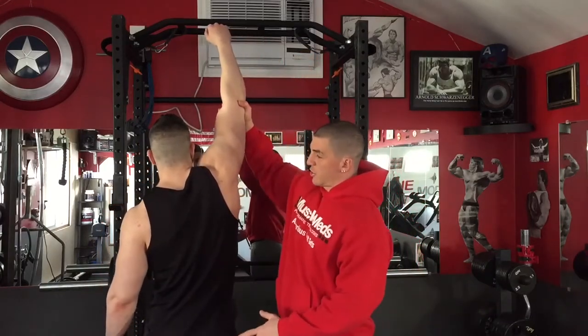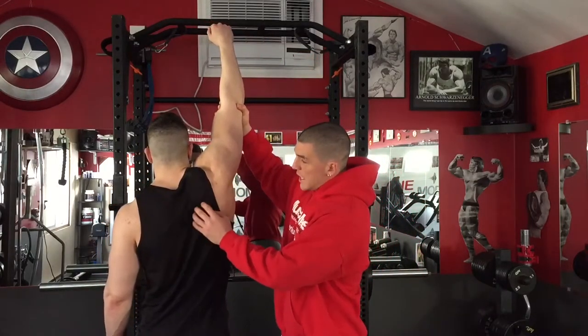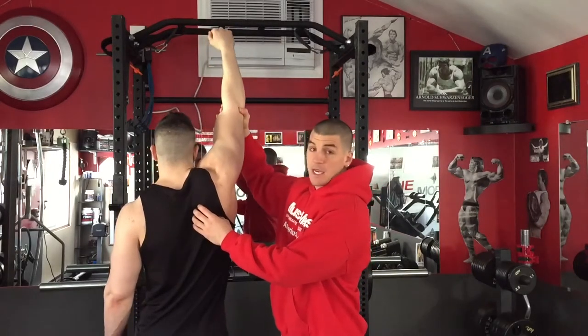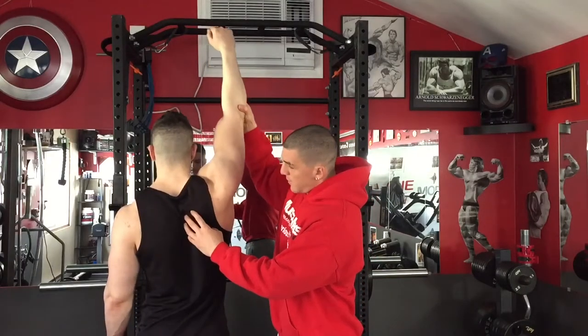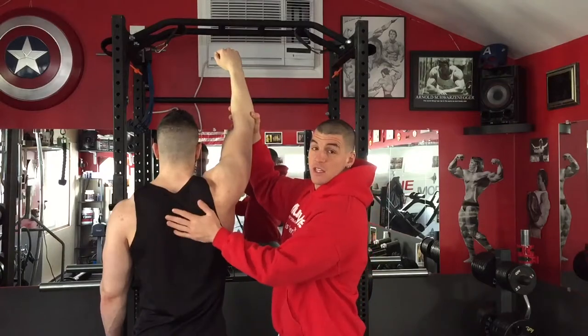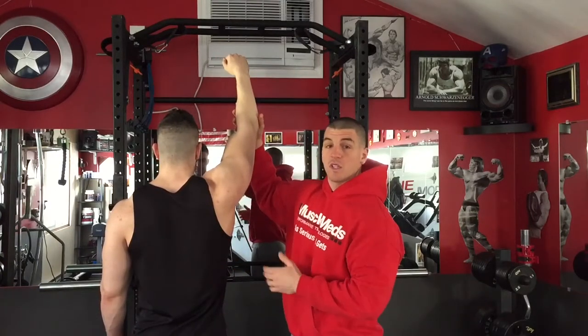Most people when they do pull-ups or pull-downs let their shoulders elevate. Weak lower traps cause a lot of shoulder pain — believe it or not, the shoulder can come out of the socket. So you want to basically pull that shoulder down. We're going to do an exercise to strengthen this up, and it will also help you lock out on a deadlift.